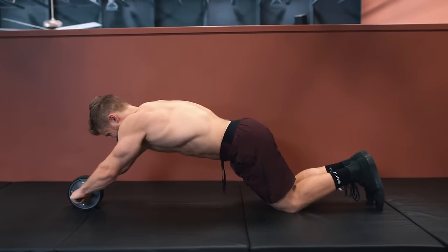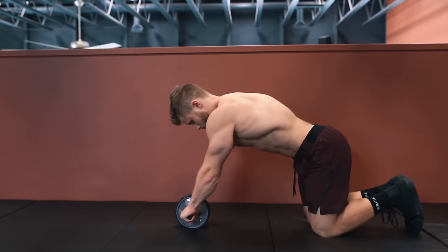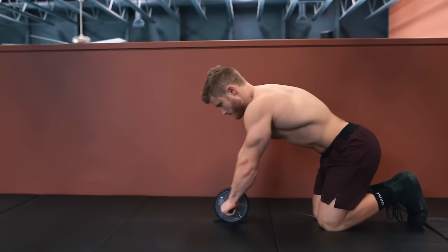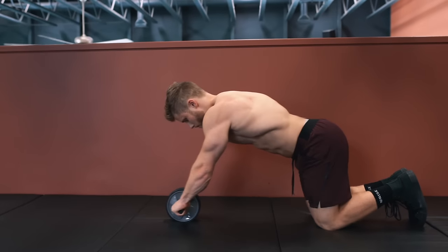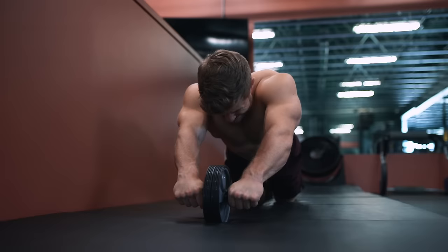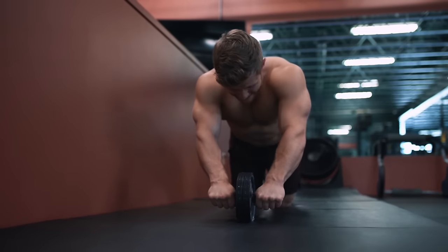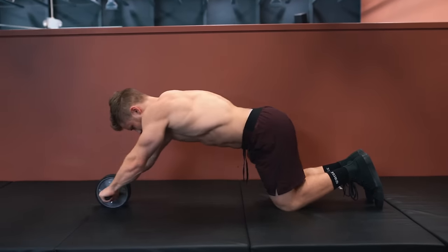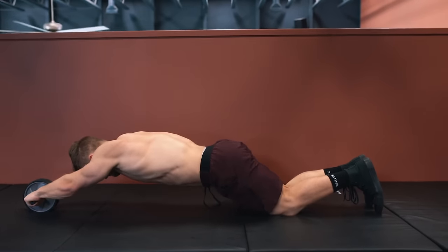One way to get progressively better at planks is to progressively increase the range of motion on the rollout over a training cycle. Stop the range of motion once you feel like you're no longer able to maintain that neutral lumbar spine position, and then gradually over time, as your core strengthens, increase the distance you allow the wheel to move forward. Keep in mind that ab wheel rollouts are an advanced exercise, so don't be discouraged if you have to start with a shorter range of motion — keeping a neutral spine is always much more important than going all the way down just for the sake of it.